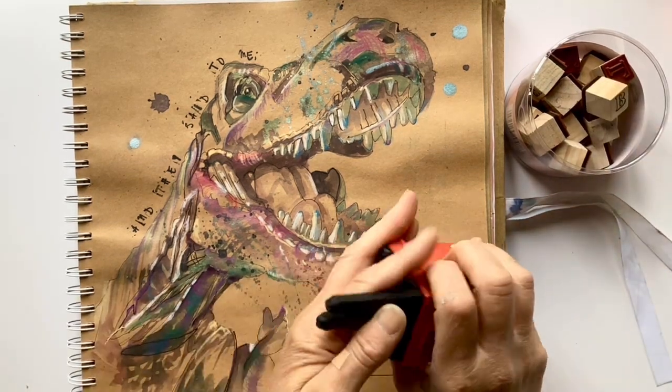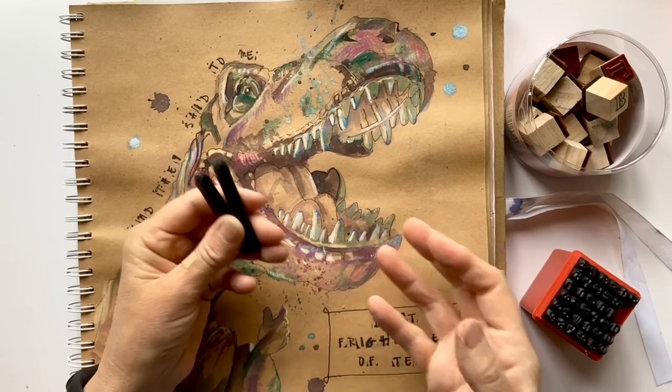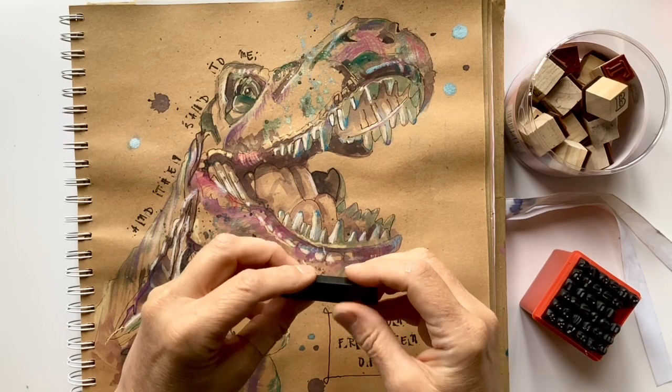So when I heard about these — the idea of using letter punches to emboss into your painting — I was really intrigued. And that's what I want to show you now. Hello, my name is Liz Chatterton. I'm a watercolour artist based in Berkshire, and every week I bring you a tip or trick that I wish I'd known about ages ago.